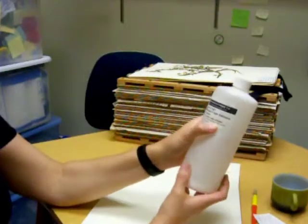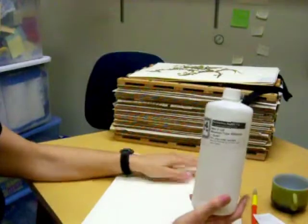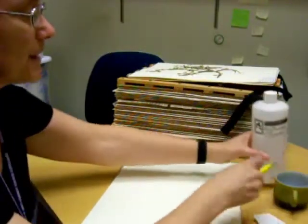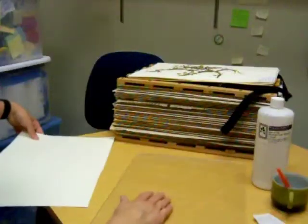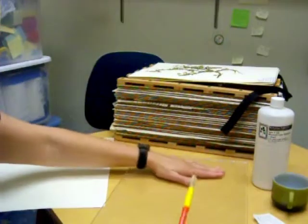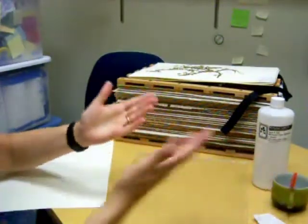It can only be thinned up to 30% with warm water. So what I would do is add some of this glue to this cup, mix in a little bit of water until it was a smooth consistency, and then put the glue all over the specimen so that there was a thin sheet of glue everywhere.